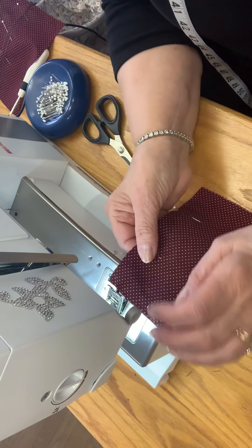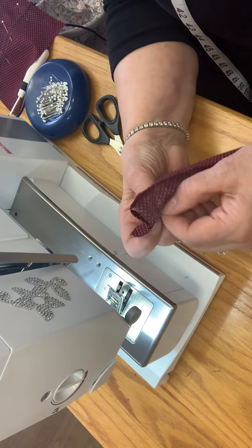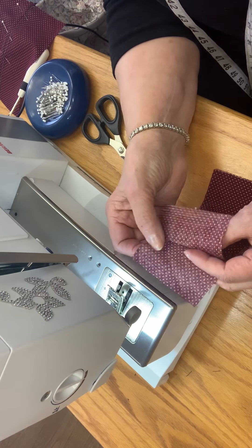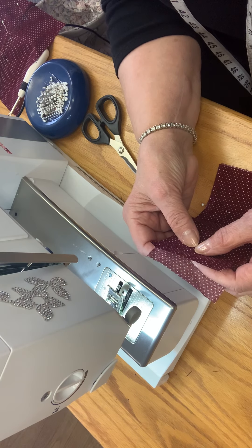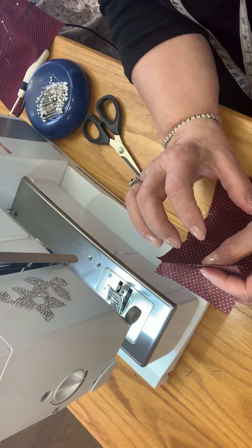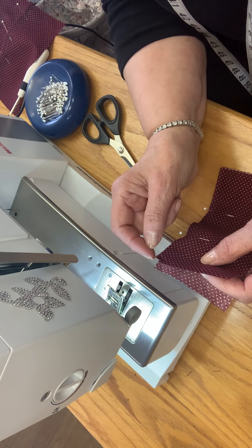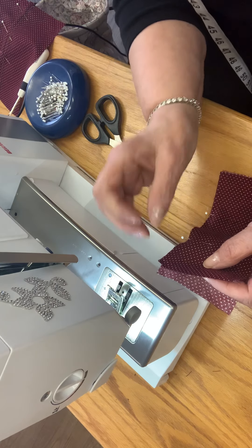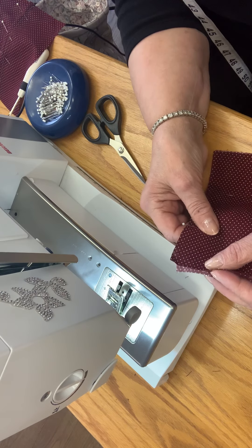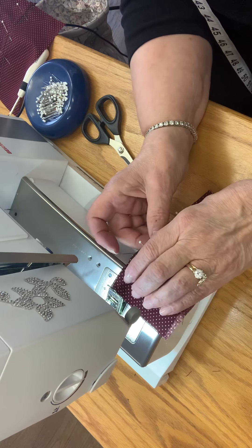Hi, it's Marguerite again with just another seam finish. I've got a little sample of fabric here with the wrong sides together, and what we're going to do today is a flat felled seam. This is a seam that can be either on the inside or on the outside. You oftentimes find it on the inside inseam of your jeans or anything with denim. It's a really pretty stitch because it sews something together but also gives it a decorative element.